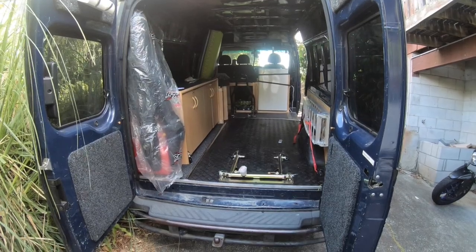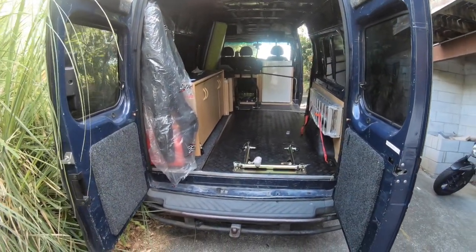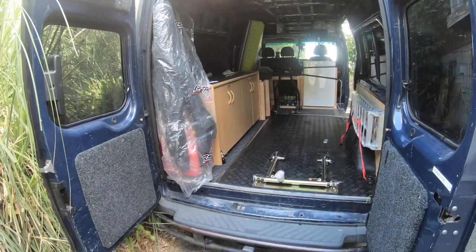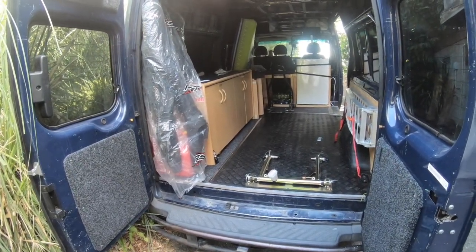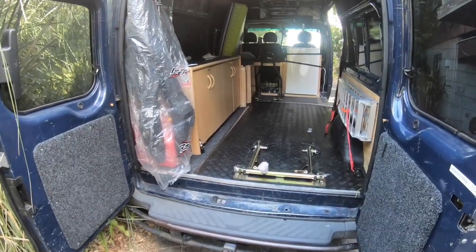I'll install a solar panel with batteries and lighting later, but this is just to get me going for now. I had a trailer I was using to go to the track, but I had to sleep in my car or sometimes in a dodgy place. I decided to get a van so I'd be able to sleep inside with the track gates closed, then wake up fresh and just hit the track.